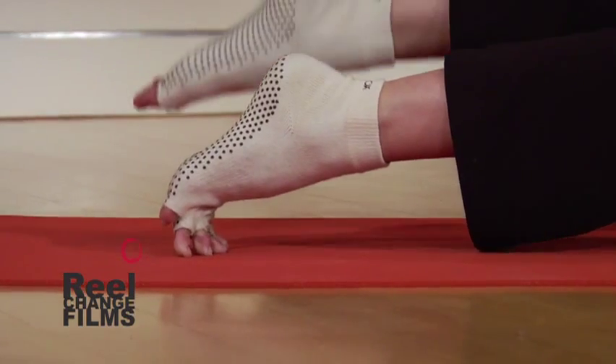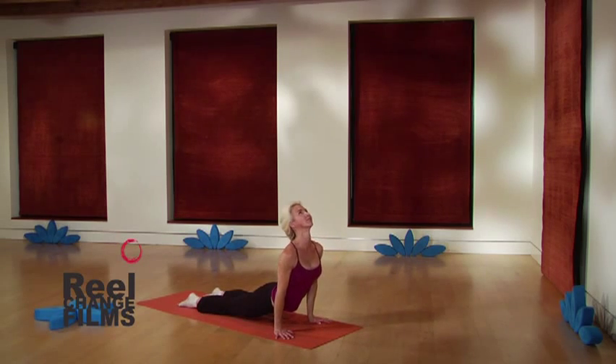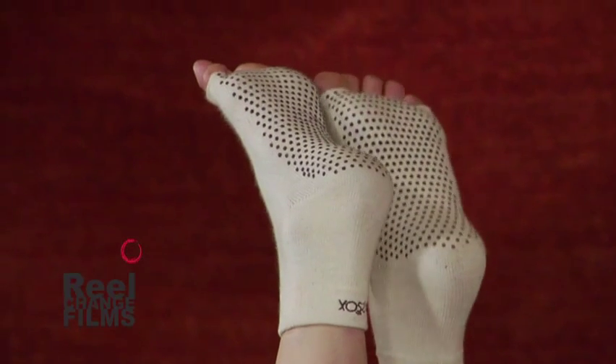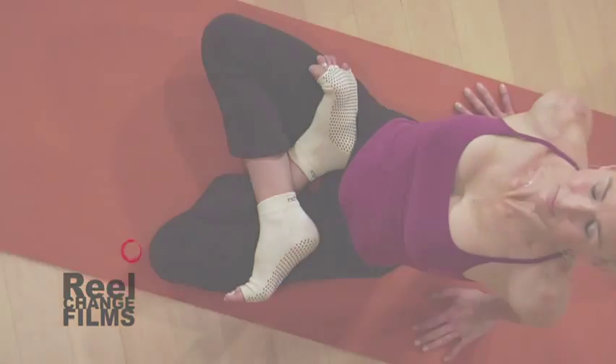Toe socks will make you think differently about what you wear on your feet when you practice yoga. Join the foot revolution and liberate your feet with toe socks.